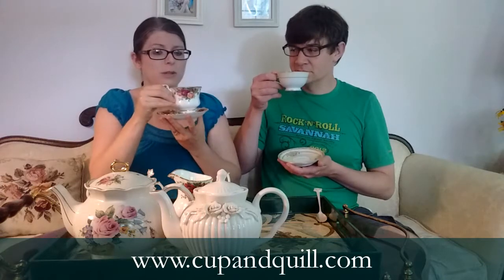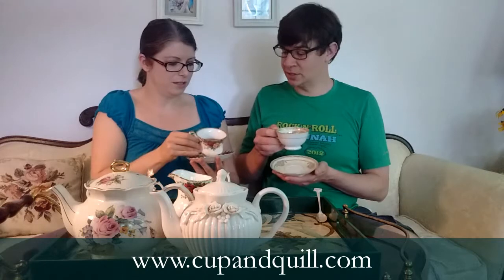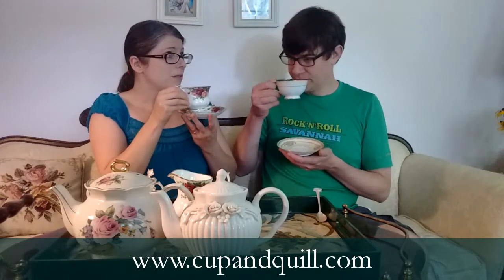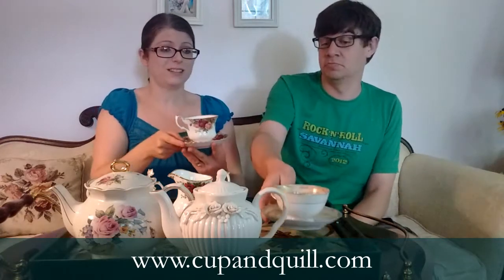Let's take it black first and then we'll add sugar and milk to give it a fighting chance. It's very stronger than I thought it would be. It doesn't look bold, but it has a very strong flavor. I don't dislike it as much as I thought. There's a little bit more of a spiciness to it that I hadn't expected - it doesn't smell spicy to me, but it's got like an aftertaste of spice. It's kind of rather sweet on its own.